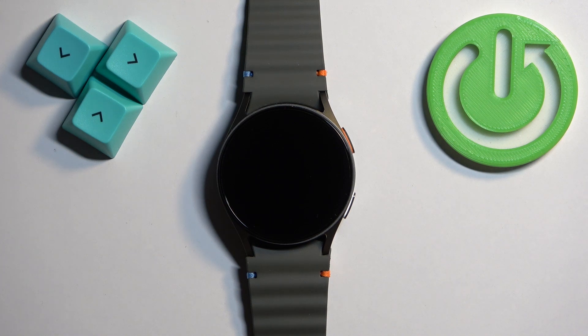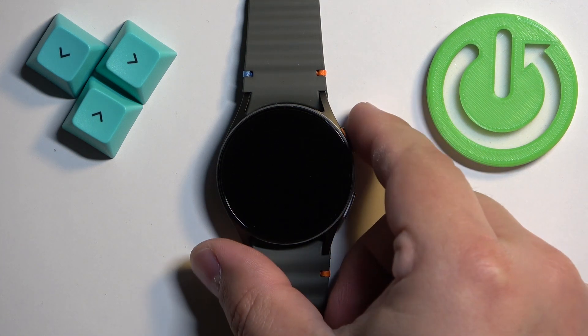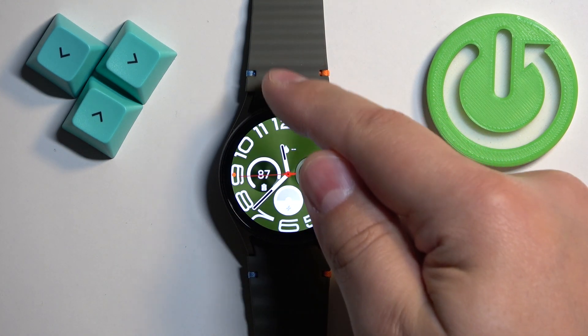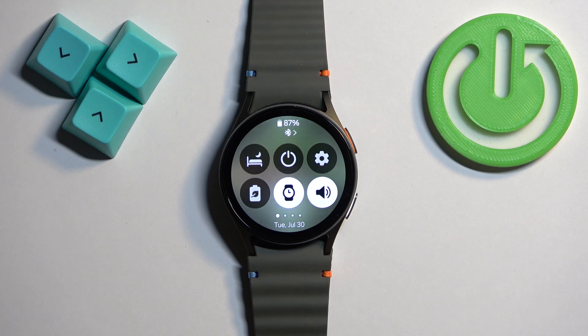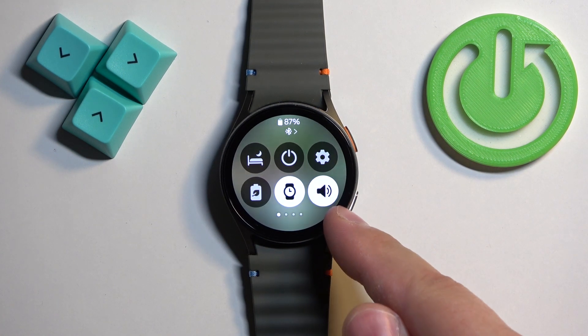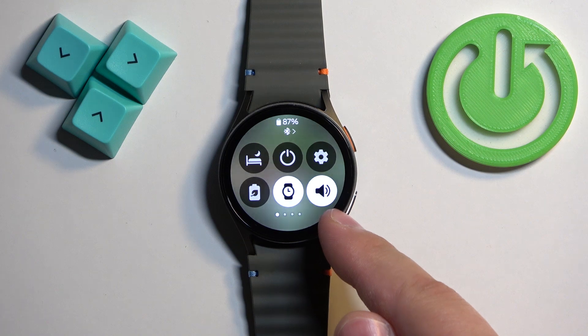First we need to wake up the screen on our watch and you can do it by pressing the home button. Once you wake up the screen you should see the current watch face, the home screen, and you can swipe down from the top of the screen to open the quick panel. On this panel you should see a bunch of icons and one of them should look like the speaker icon.